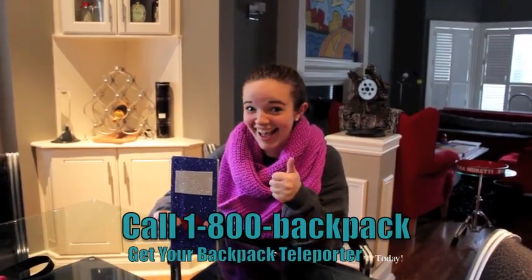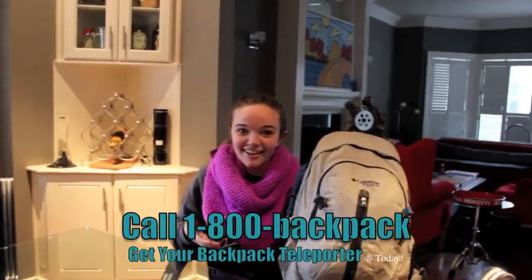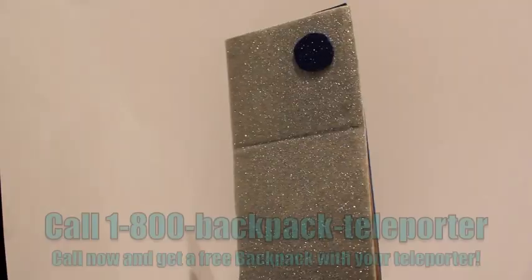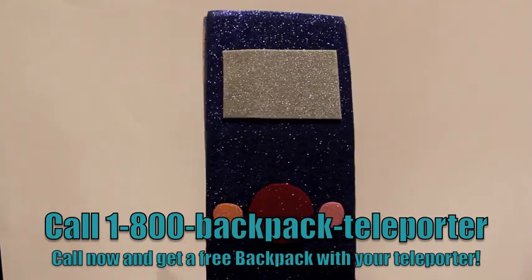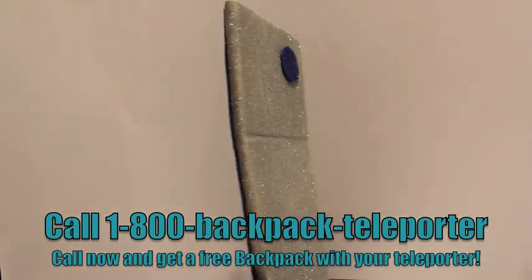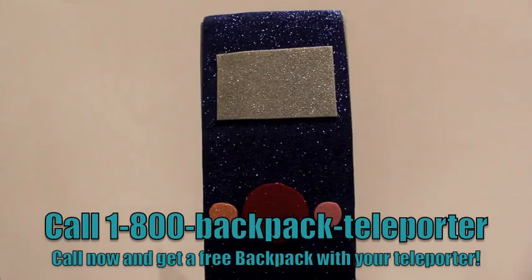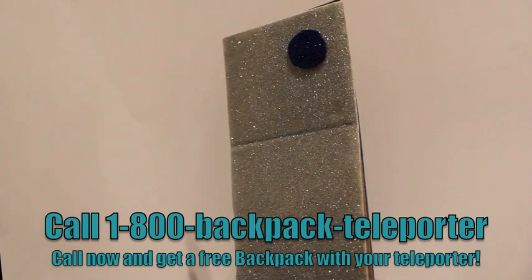If you call now, you can get our backpack teleporter including a free backpack to go with it. Just call now — you are only one call away from making your school life easier. Normally this amazing product is $39.99, but if you call now you can get it for the low price of $19.99. Call 1-800-BACKPACK-TELEPORTER to get your backpack teleporter and free backpack today.